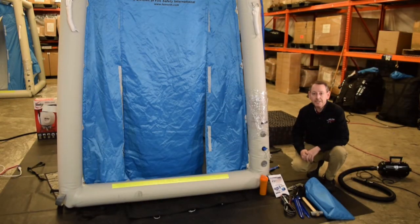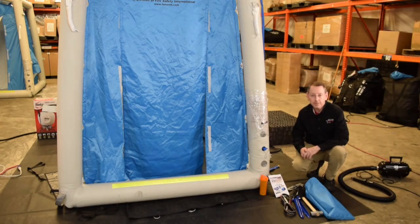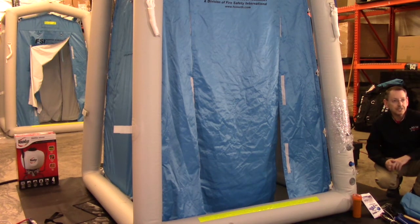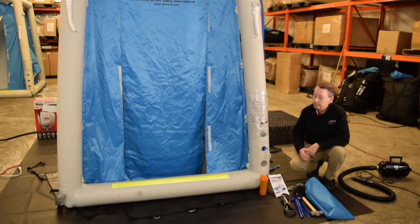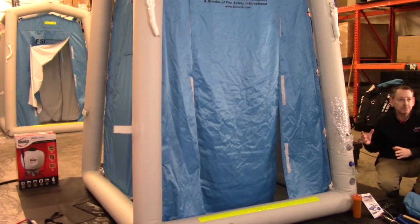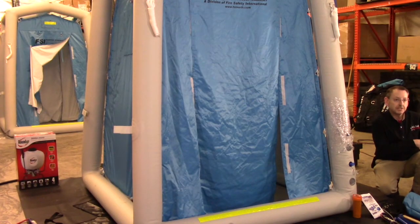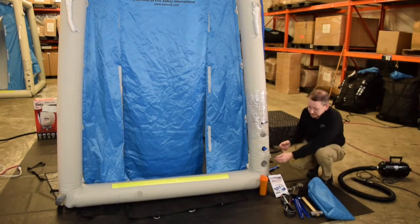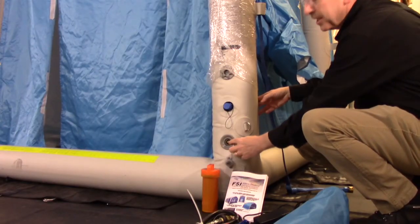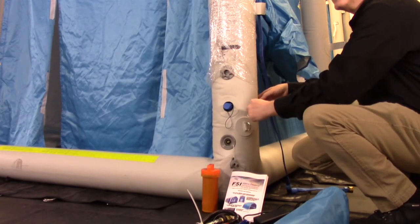Once you're ready to put the unit away, you're just going to reverse all the steps you did to set it up. You're going to disconnect your water lines and make sure you drain out any water. You want to try to make sure the inside of the unit is as dry as you can get it, especially if it's going to be stored for a long period of time. You're going to remove your sump pump, remove your elevation grids, and secure the power supply for the LED strip on the inside. Once everything's been removed, you can go back to your inflator deflator assembly to deflate the unit — simply open up the fill port and depress the button, pushing it so that it locks in the open position.